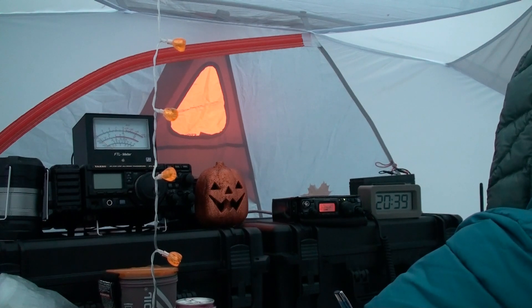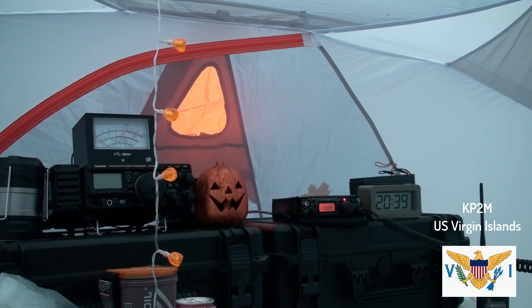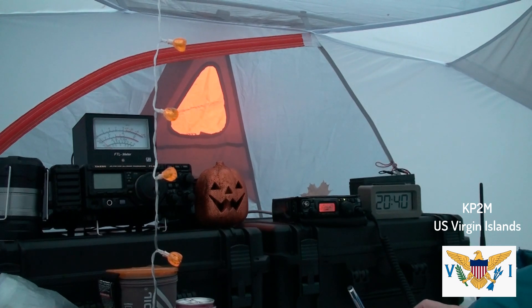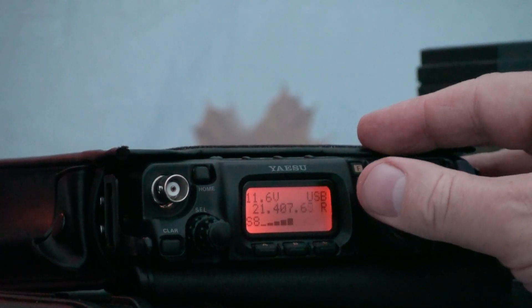Thanks, Kilowatt, Papa 2 Mike. We keep contest, Kilowatt, Papa 2 Mike. Victor Echo 3, Tango Whiskey Mike. Victor Echo 3, Tango, Victor Echo 3, Tango Whiskey Mike. I need your suffix, Victor Echo 3 Tango. Tango Whiskey Mike, Tango Whiskey, Mexico. Thank you, Tango Whiskey Mike, 5908. Roger, 5904. Thanks, Kilowatt, Papa 2 Mike. We're coming out, Papa 2, Tango Whiskey Mike. Papa 2, 5 Kilo.